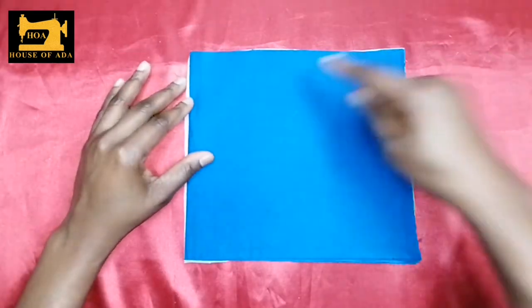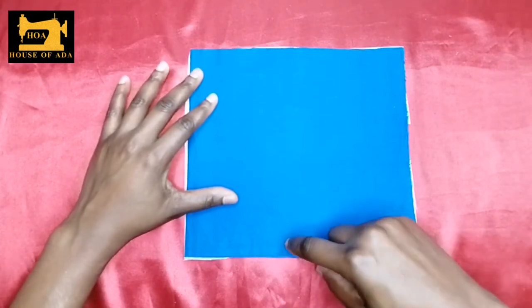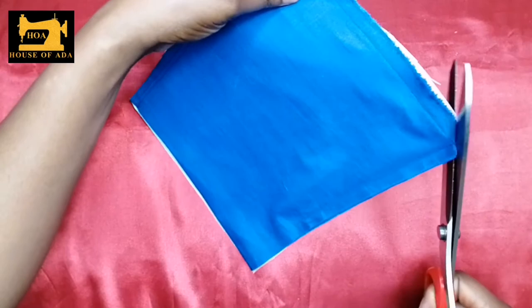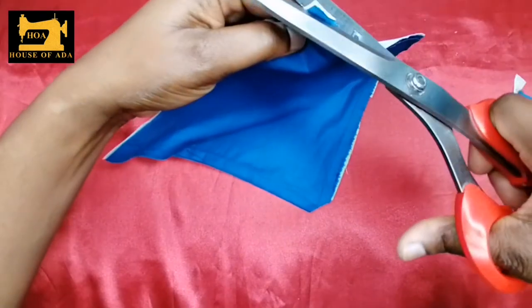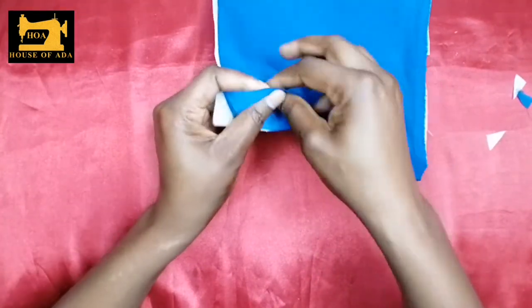What I'm going to do now is sew from here all the way to this place, and I will leave three inches here not sewn. After sewing, you cut off this edge here — this is going to make it relaxed when you turn it out. Then I'm going to turn it out.